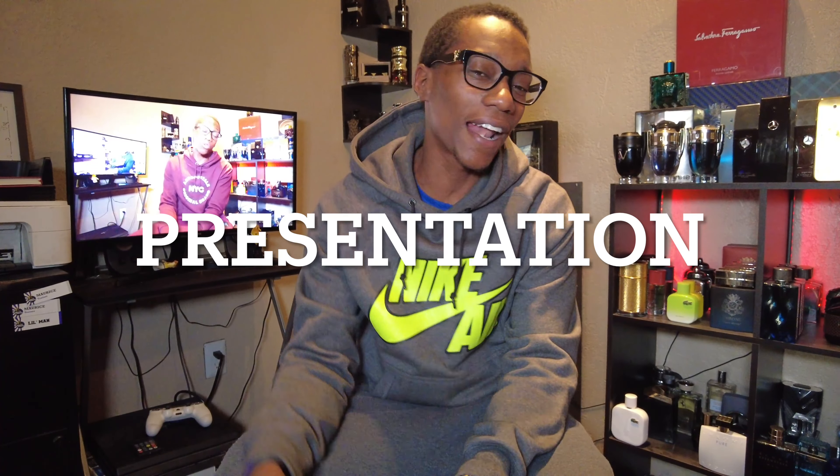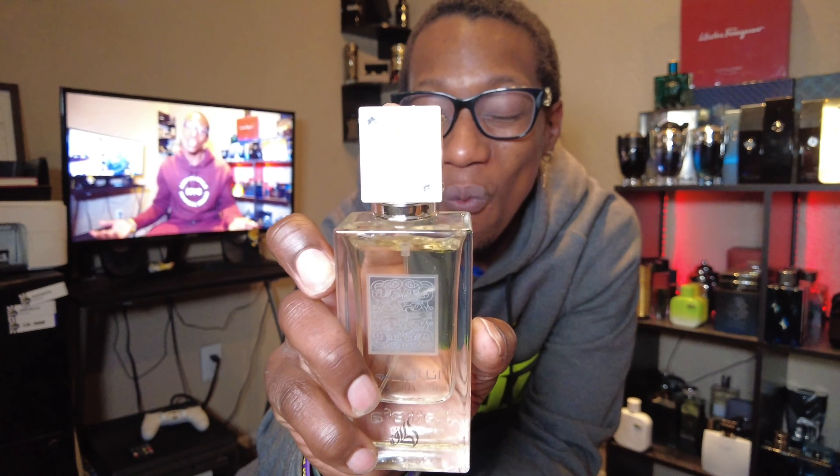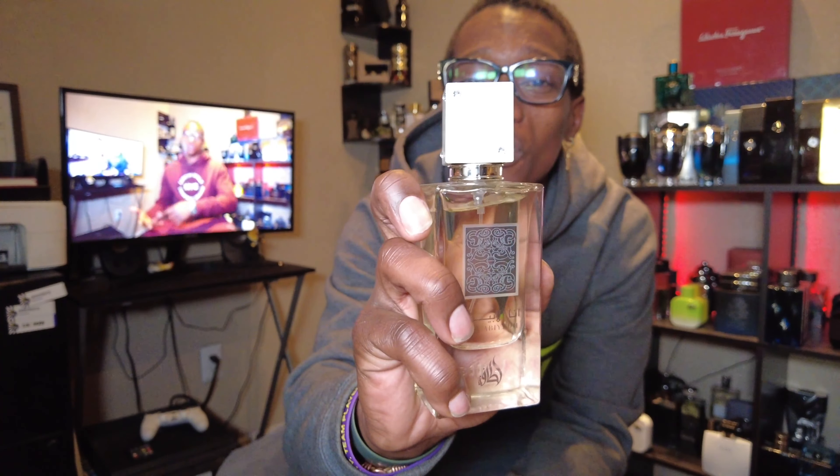Presentation. We're going to start off with Anna Abadaya first. I don't have the box to this, so you know what that means — no box? That shit's in the trash. But as far as the bottle goes, it's not a bad looking bottle. Rectangular shape, Anna Abadaya right here, white cap, similar to the Club de Nuit Intense. Nothing too much going on, but it's still a good looking bottle. Nice presentation for just a bottle.